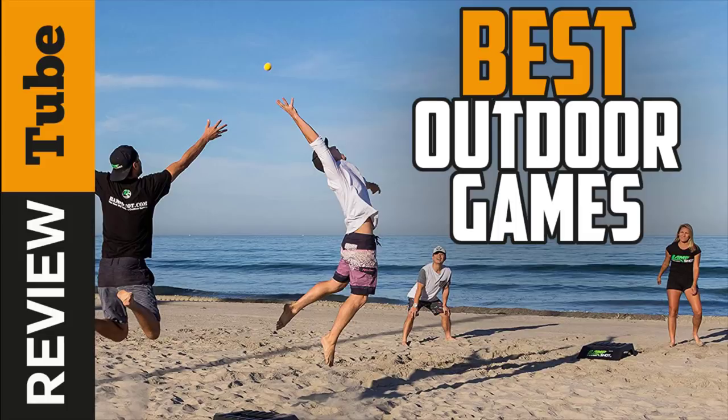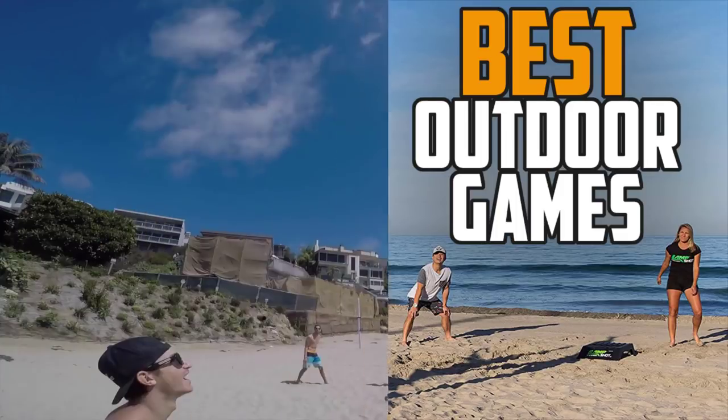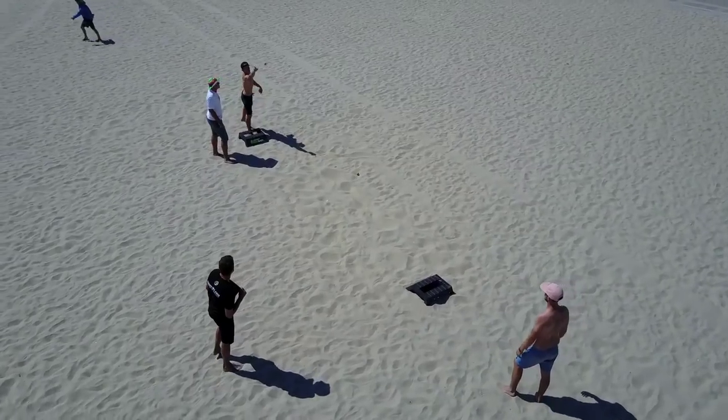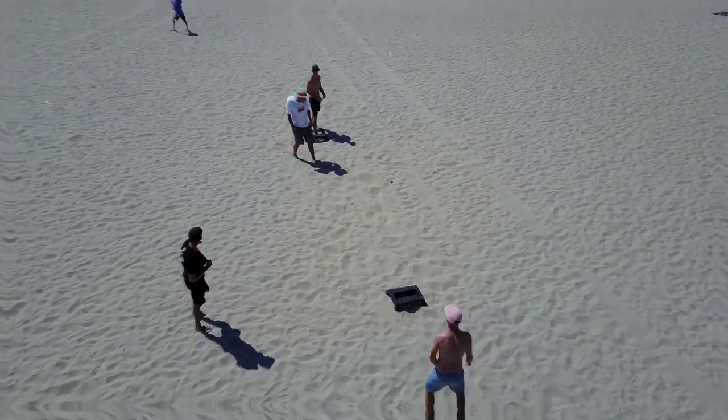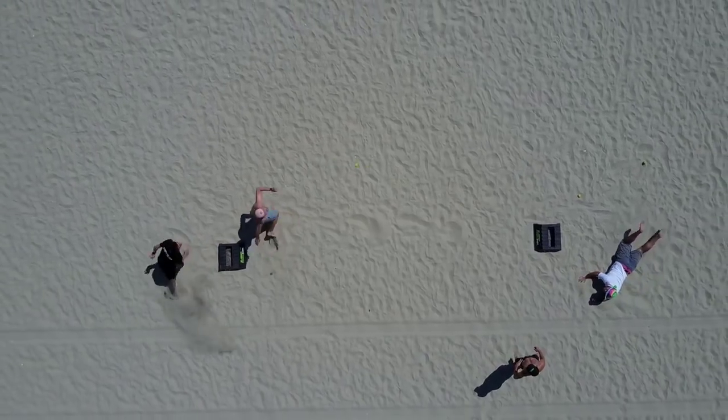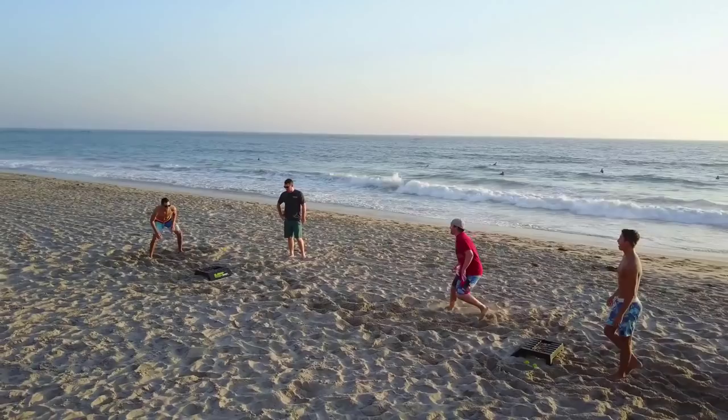As the weather heats up and the days become longer, it's game time. Don't let the summer season pass you by without having some fun engaging with your friends and family. Instead of spending your time inside watching TV or playing video games, go outside and get your feet moving by doing some outdoor games.